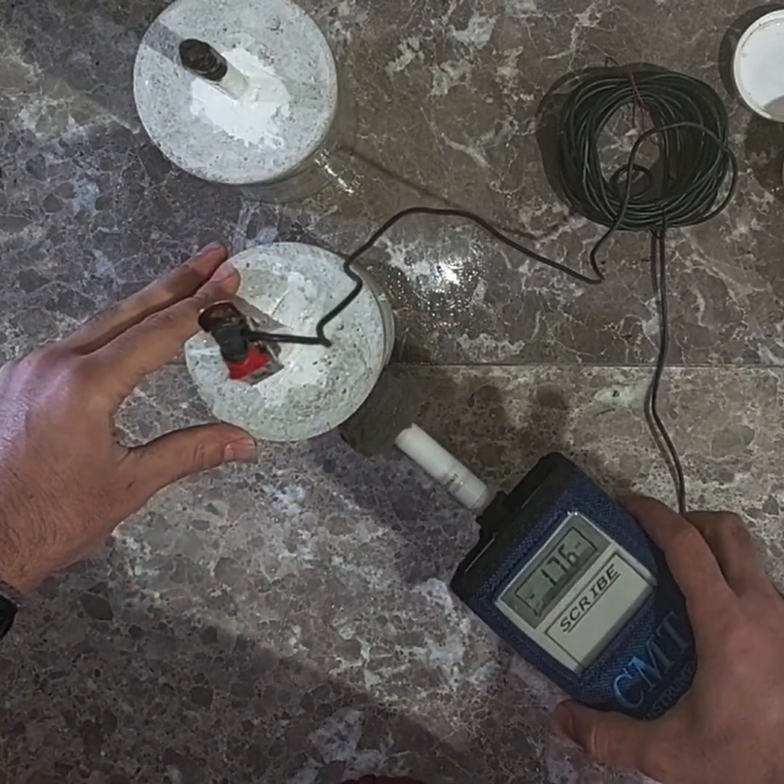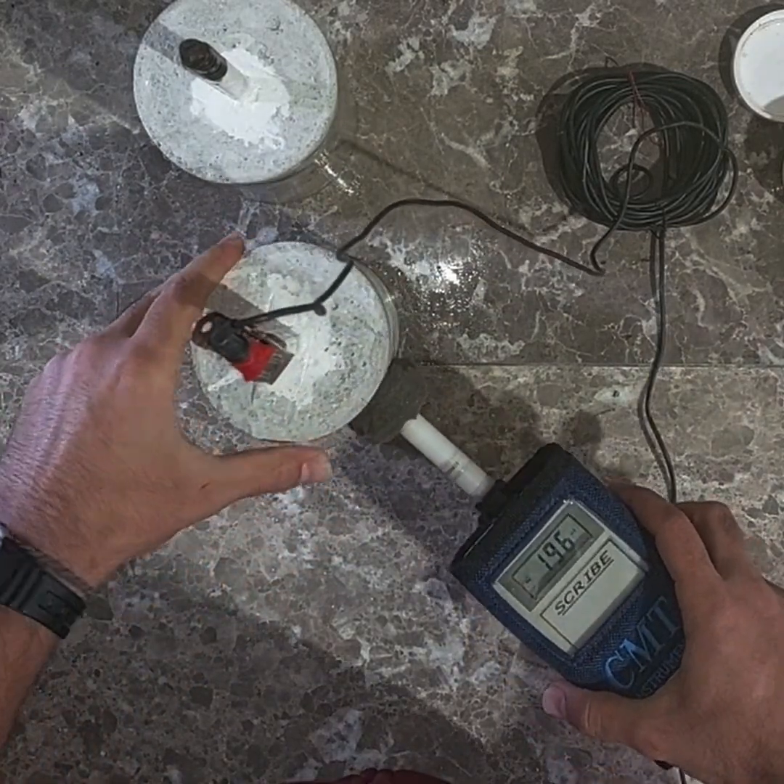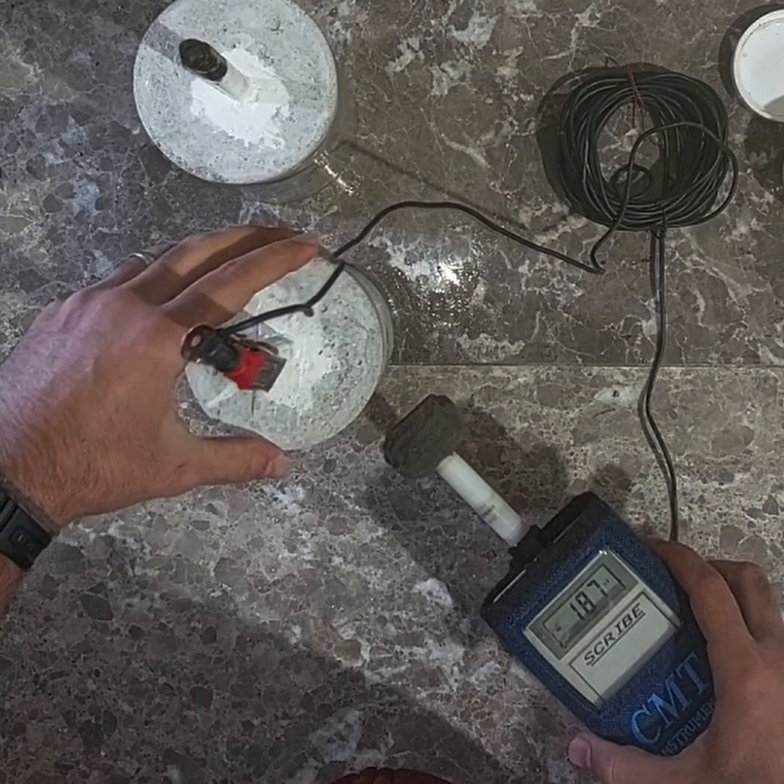Here you can see that I am measuring the voltage in the uncorroded sample, and the voltage reading is approximately minus two hundred millivolts.